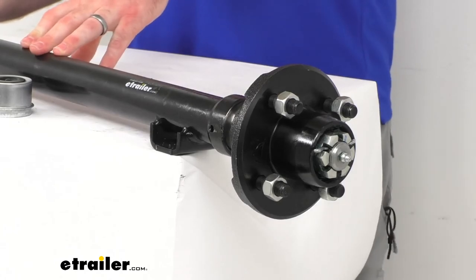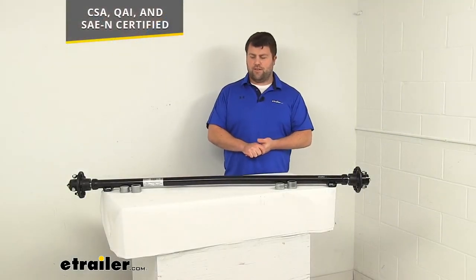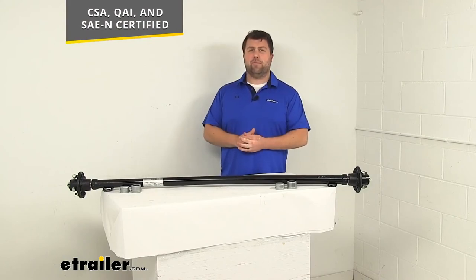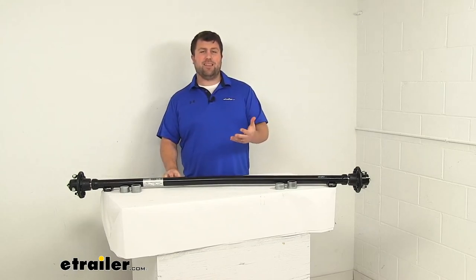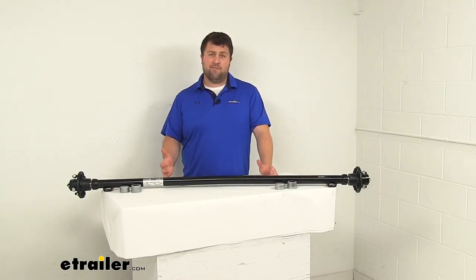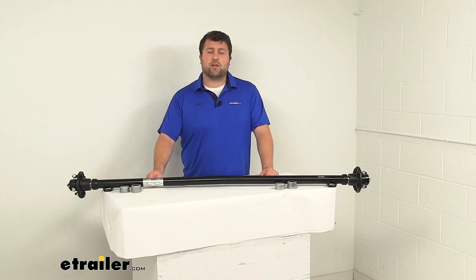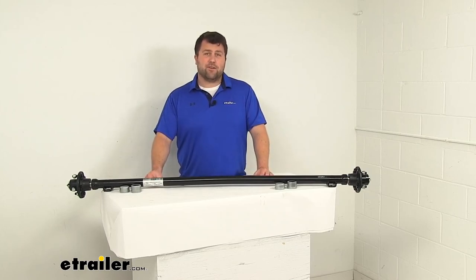This axle is CSAQAI and SAEN certified, so you can trust it's going to meet those quality standards and hold up well. It also comes with a limited lifetime warranty, so if you were to have any problems with it, you're more than welcome to reach out to us here at eTrailer.com. We're always happy to work with our customers to make sure you're getting good quality products and having a good experience.